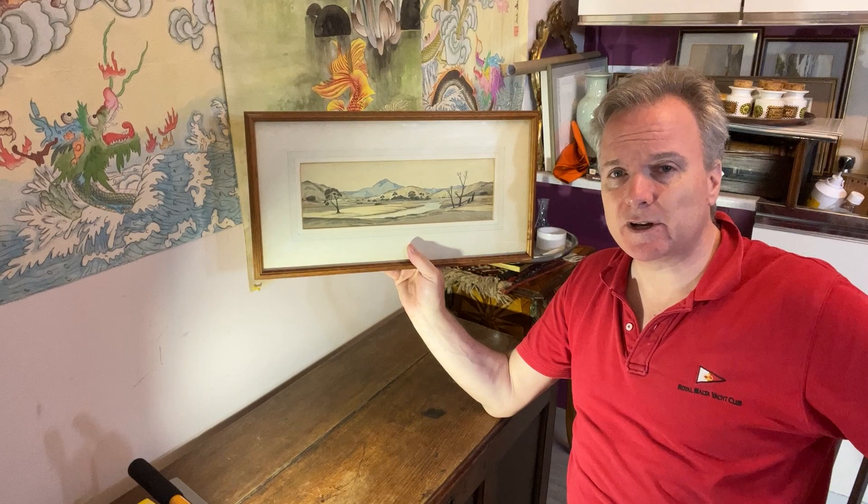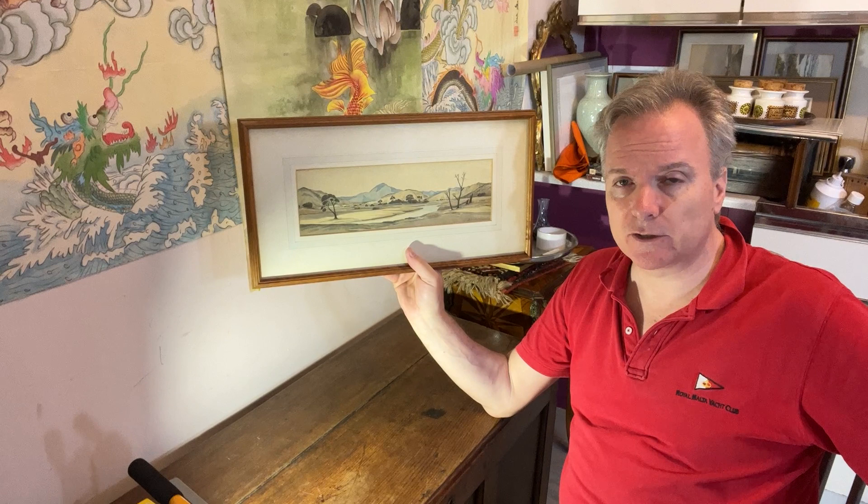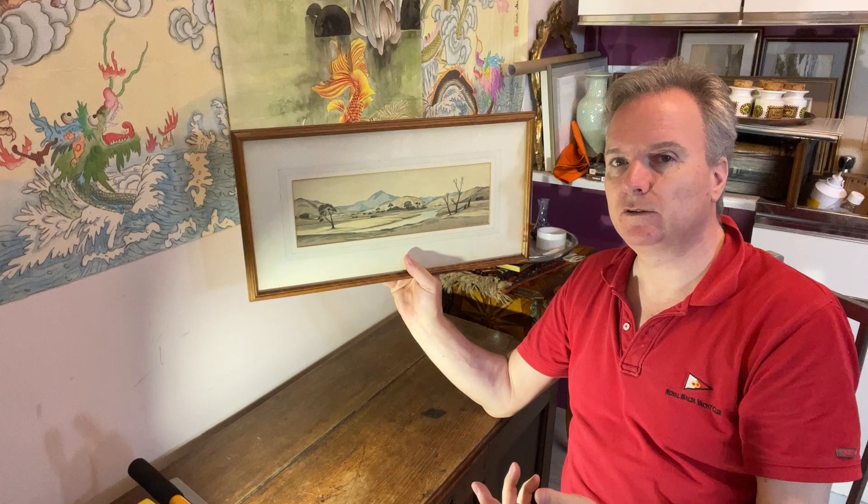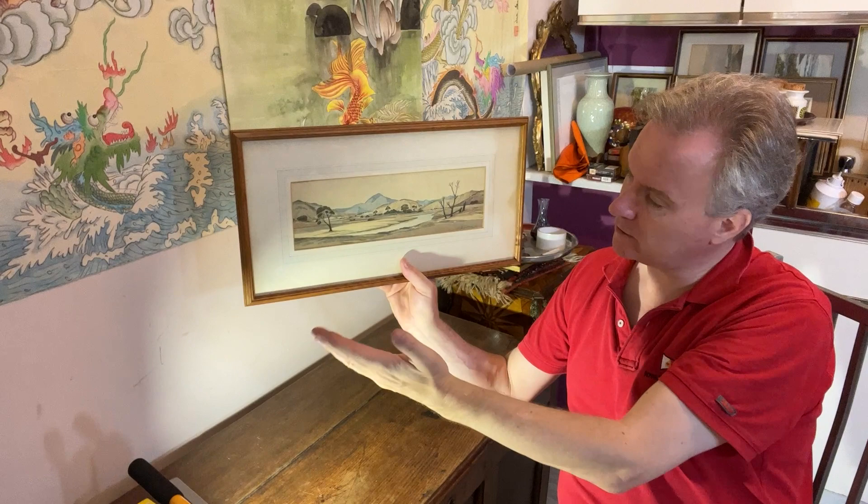I don't see many pictures from Tasmania here in England — I can't recall having seen one recently. You see lots of prints, and a lot of modern living artists who are doing stuff over in New Zealand, Australia, Tasmania, producing many renditions of their country. But this is an old rendition of old Tasmania, painted in watercolour.